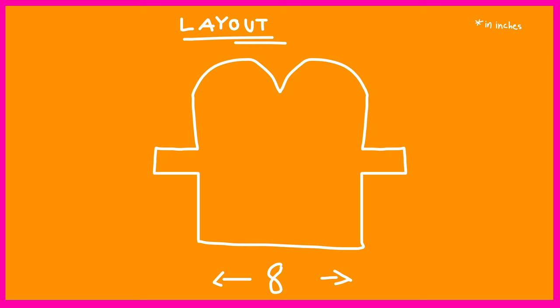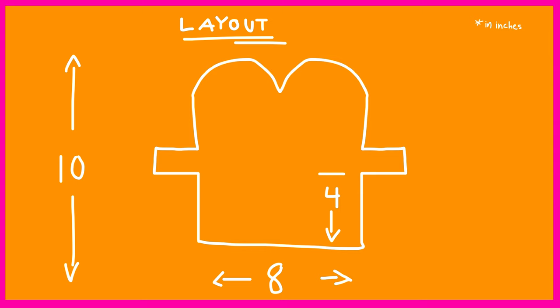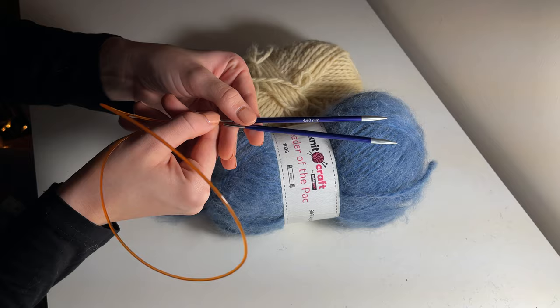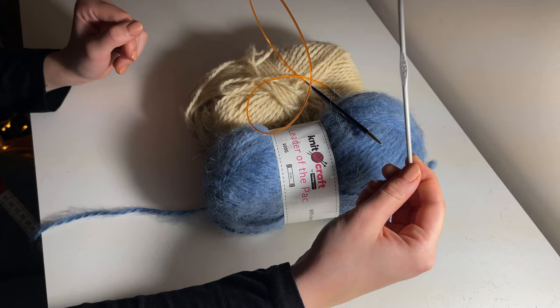The mittens are knit flat and are eight inches wide and a total of ten inches long. There are slightly different sections for the thumb and the top of the hand: the thumb section needs to be about two and a half inches from the bottom before you start decreasing; for the top of the hand that needs to be about eight inches; and then your decreases are done over two inches. This can be achieved with any type of yarn and needles, and you can use these calculations to figure out how many stitches to cast on. I'll be using the Leader of the Pack yarn from Hobbycraft with 4.5 millimetre needles.